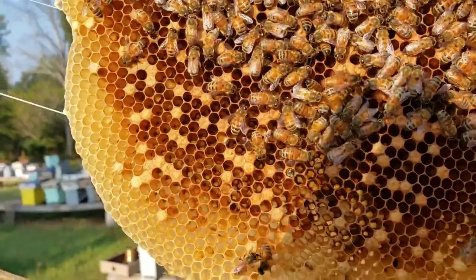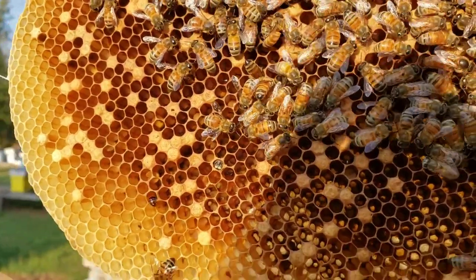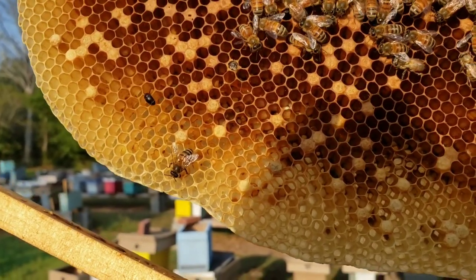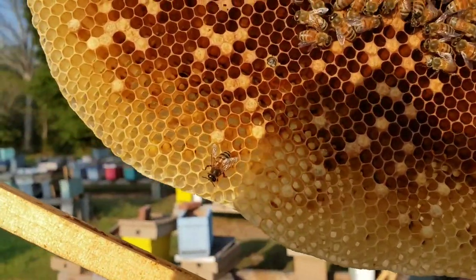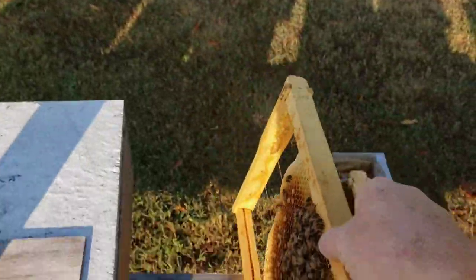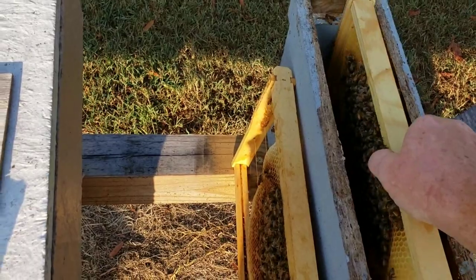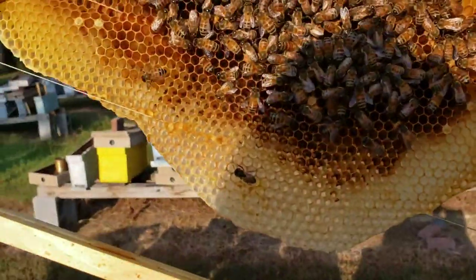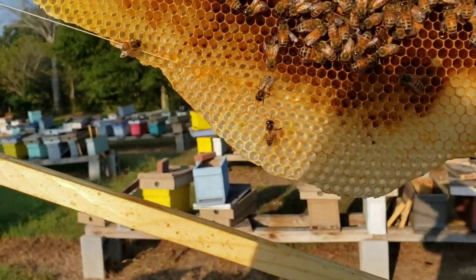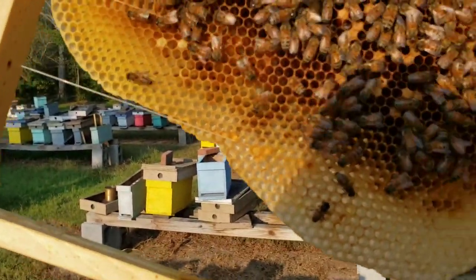Right there's our little queen. She's come a long ways from being stuck in that cage for three days to where she was just barely moving, almost dead. And hopefully you can see in those cells right there, cause she's got a pretty good little pattern going on for as low as the population is. There are quite a few more bees in here than there was — most definitely a lot more bees, and a lot of eggs in this colony.